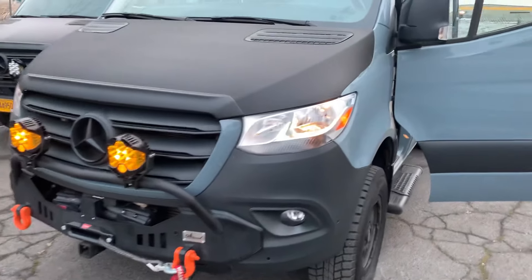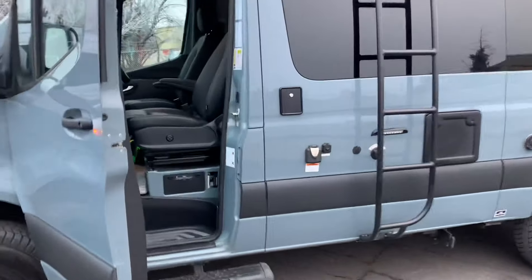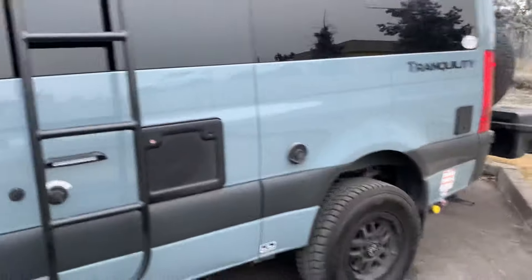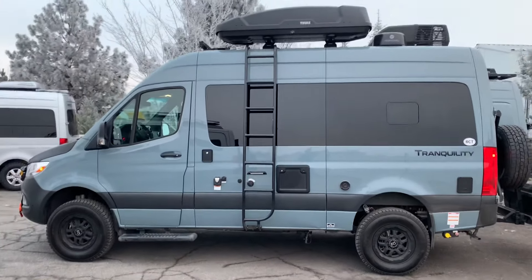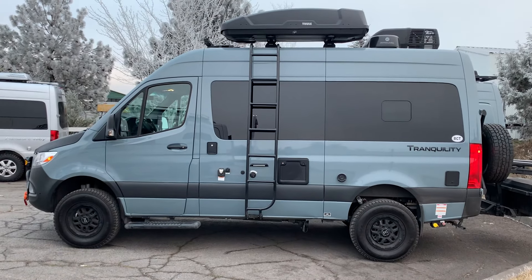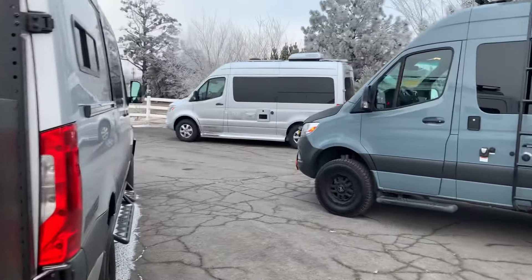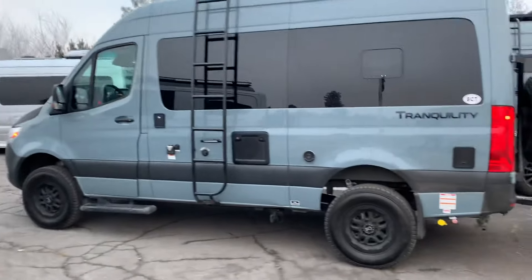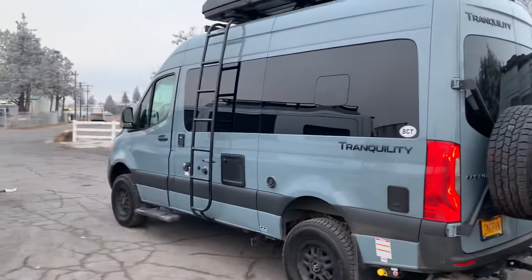Jeremy at Matrix Integrated in Bend, Oregon — Thor Tranquility we just outfitted. If you have any questions, feel free to post those in the comments below. Hit subscribe to follow our channel, with lots more coming your way. Thanks for watching.